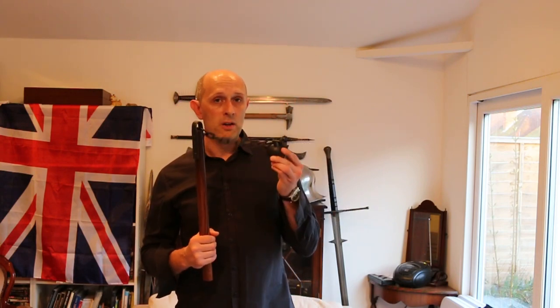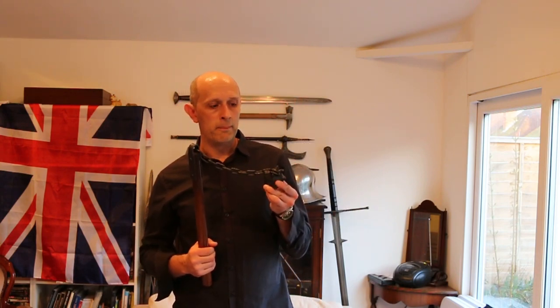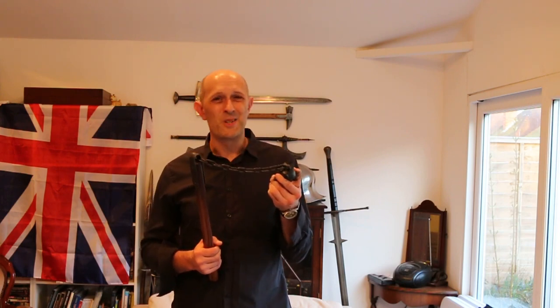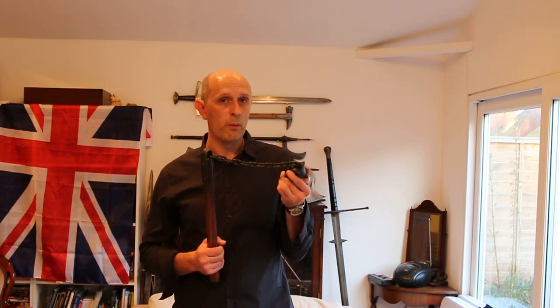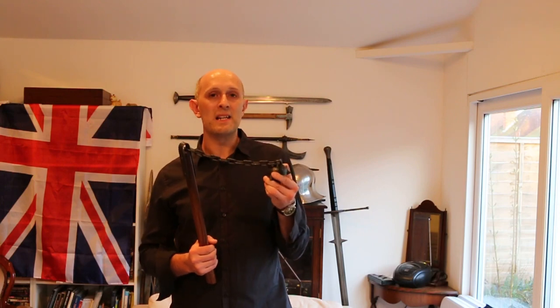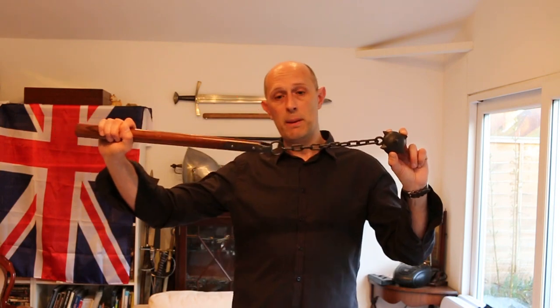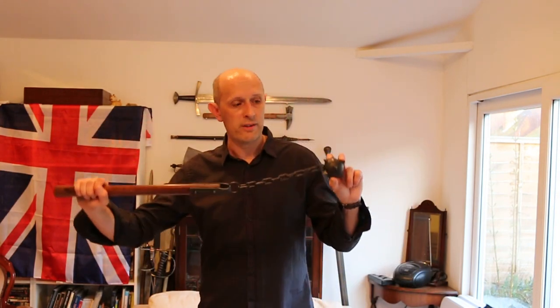I would say you absolutely have to use it with a shield, or perhaps wearing full plate armour. For it to be an effective weapon against lighter, quicker weapons like swords, you really need something to be able to defend with. Because you can't really defend with this at all — it is a hitting weapon only, and it is a slow hitting weapon.